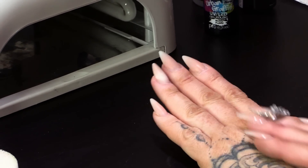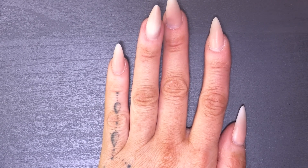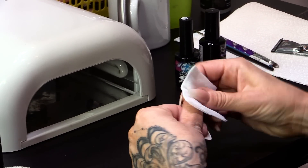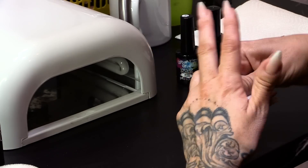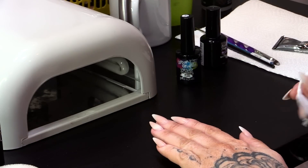So on this hand we're going to use this as our base. First of all, I'm going to wipe over using the Gel Residue Wipe-off Solution, so it's all nice and clean, ready for the gel polish application. All nice and clean.